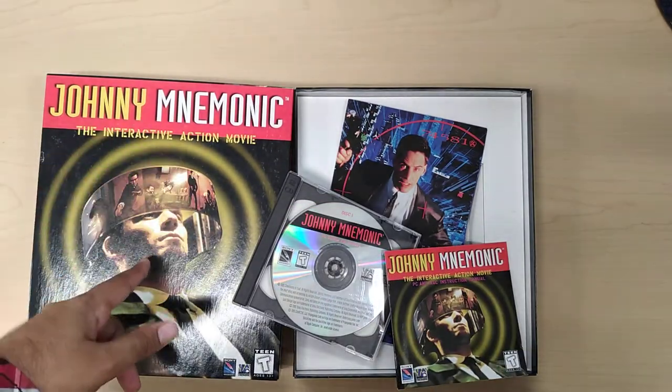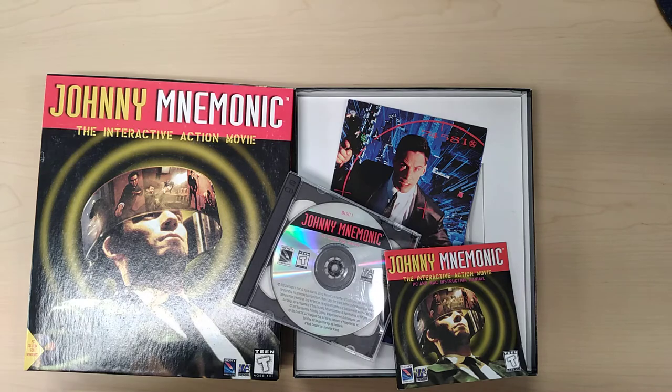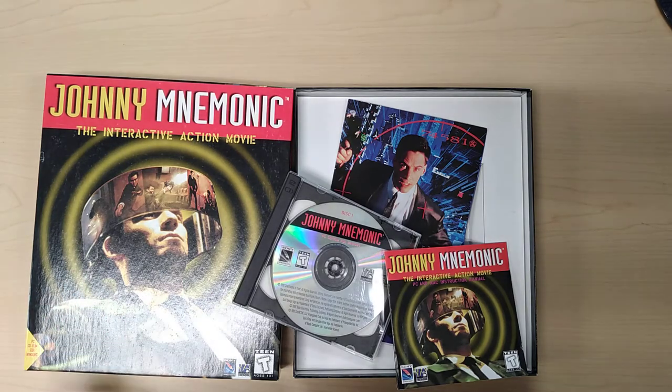That is it for this one. Would I recommend Johnny Mnemonic? Absolutely. Especially if you love the movie, you'll enjoy the game. That is it for this video. Thanks — please like, share, subscribe, and I'll see you guys later.